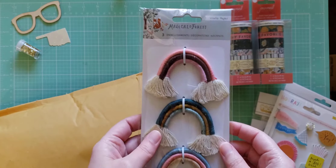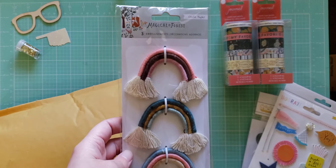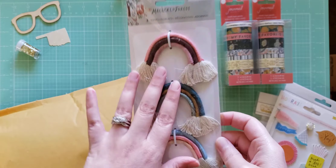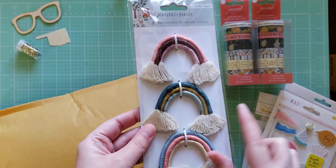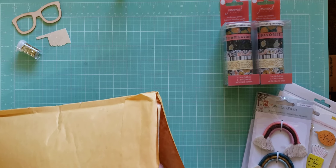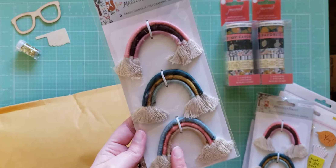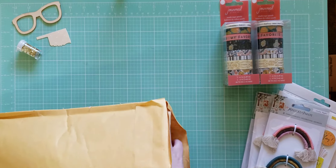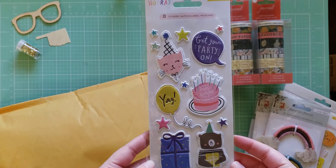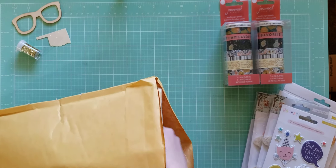I have just like the six-by-eight paper pad in Magical Forest and maybe the ephemera pack — I have just a very few things from this collection. Those are cute, I'm gonna maybe hang these in my craft room or something. Next thing — oh, we got more of the Rainbows. Okay, oh we got some Hooray puffy stickers, those are so cute!